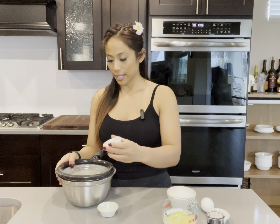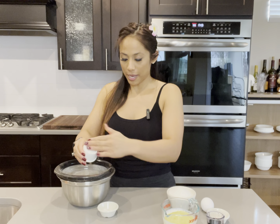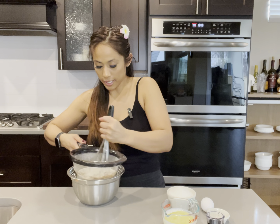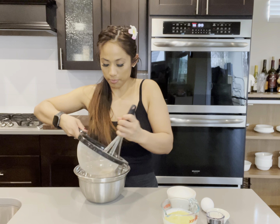First I'm going to mix all my dry ingredients together. In goes my cocoa powder, salt, and baking soda. Sift to make sure there are no lumps, and now I'm going to mix my wet ingredients together.